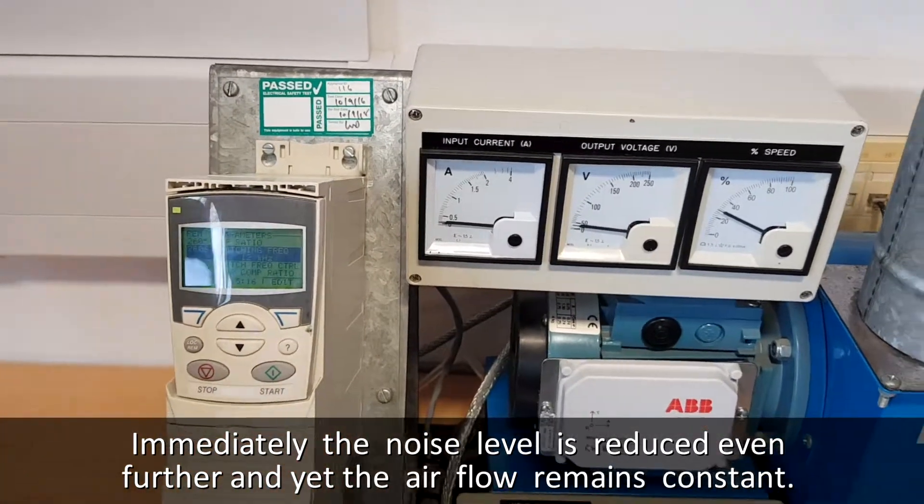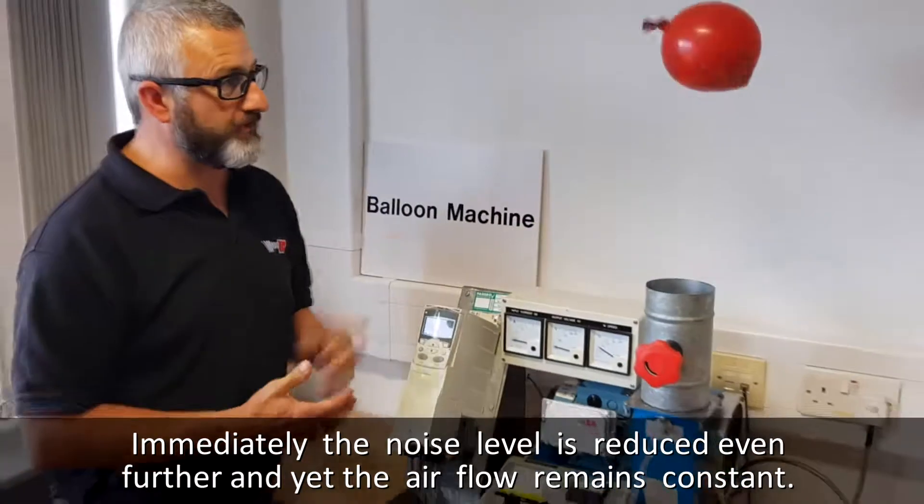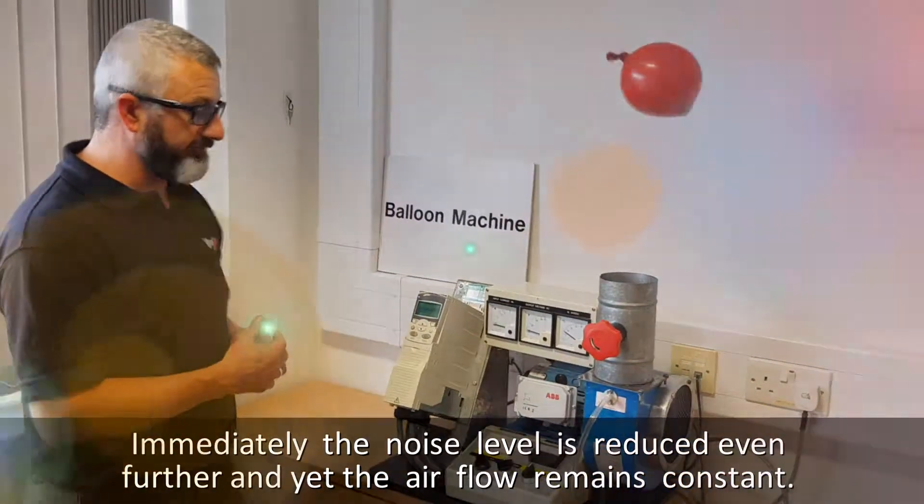So you can see we've managed to get rid of that high-pitched whining noise, and we've got the same amount of airflow for a lot less noise.